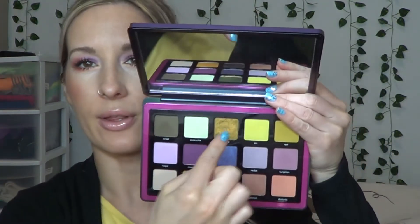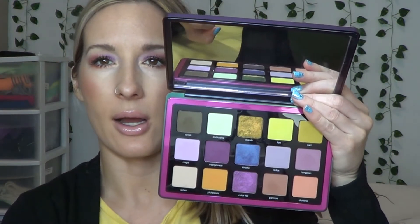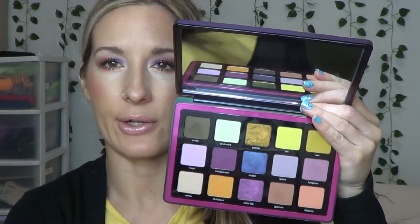Final thoughts on this palette after I've used it: I did three looks using it that I filmed, and I also used it for two days prior to filming because I wanted to get a sense for the shadows and the overall feel of the palette. I like this palette and I don't regret buying it. I know some people might have purchased it for the trio chrome or chrome shadows in the center, but I personally don't go head over heels for those.